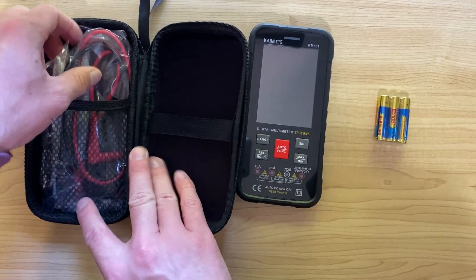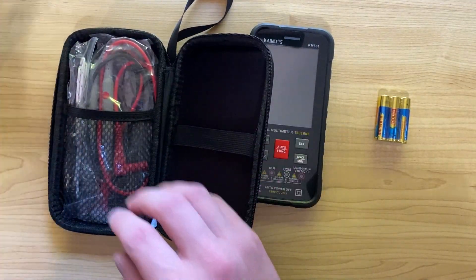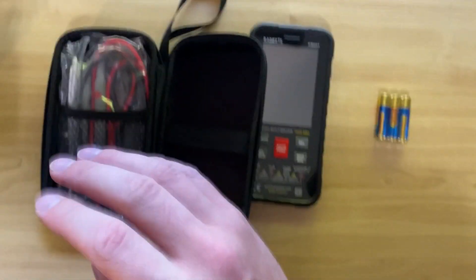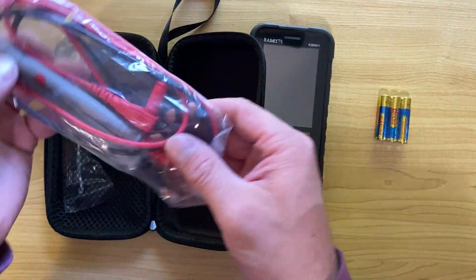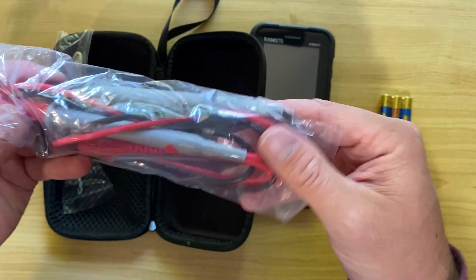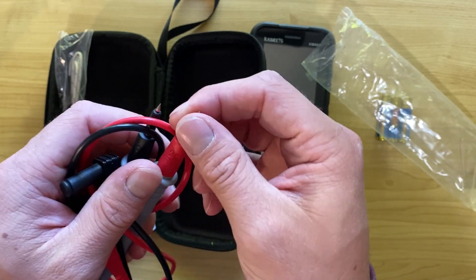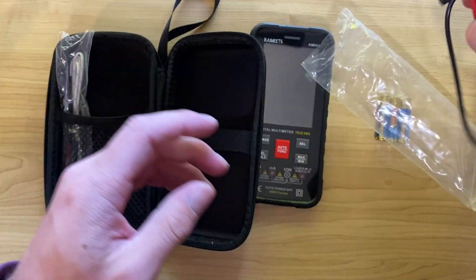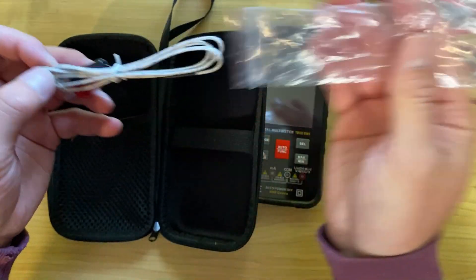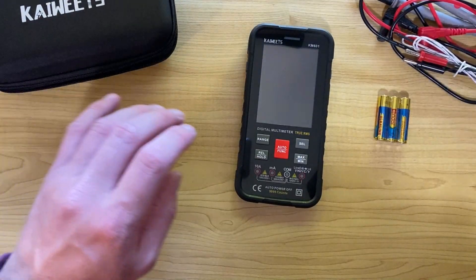Let's look at what else you get. You get this nice hard carry case, which is great — I only have a little homemade soft pouch for my Fluke. You also get a set of test leads. The only thing with these — and it's common on a lot of multimeter leads — is the ends are very sharp, so be careful not to prod yourself. They're pretty standard leads. It also comes with a thermocouple so you can measure temperature, which is handy.